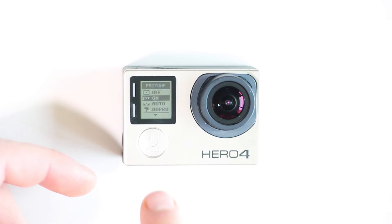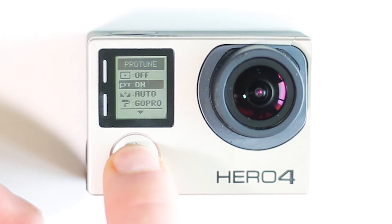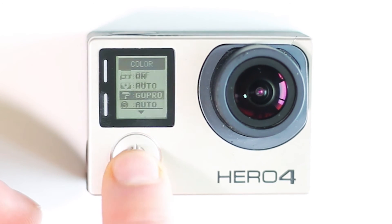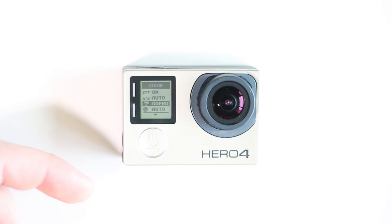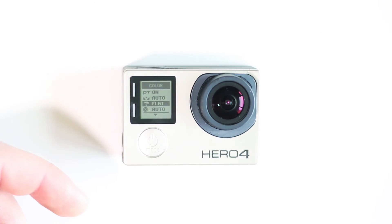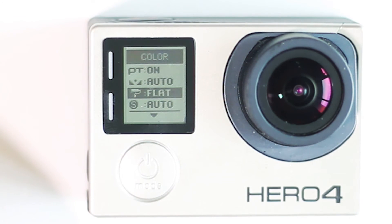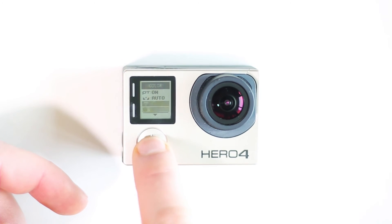The setting we're concerned with is color. Scrub down using the mode button until you see the paint brush where it says GoPro, then click the record button one more time so it switches over to flat. The flat color profile is basically very desaturated, and it's a great starting point for color correcting.